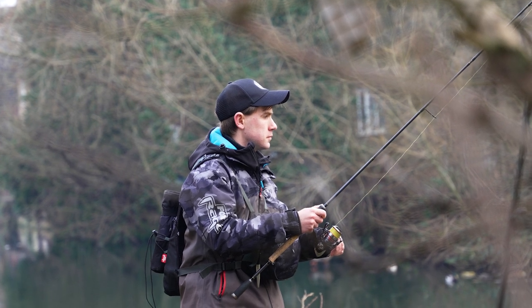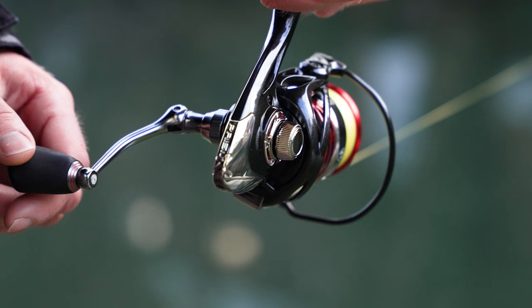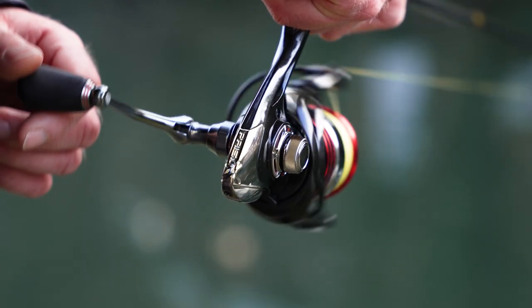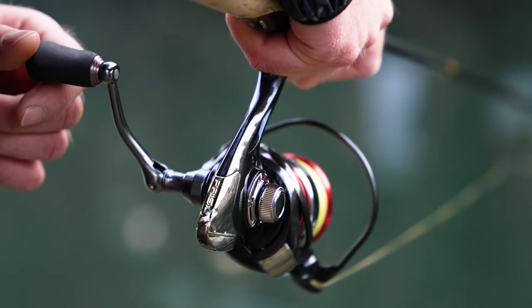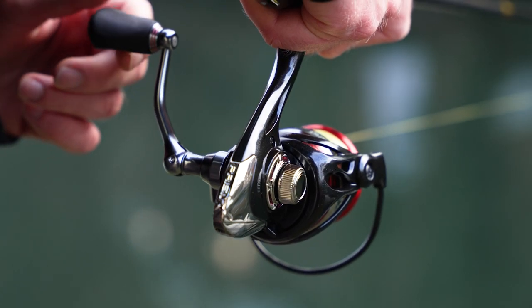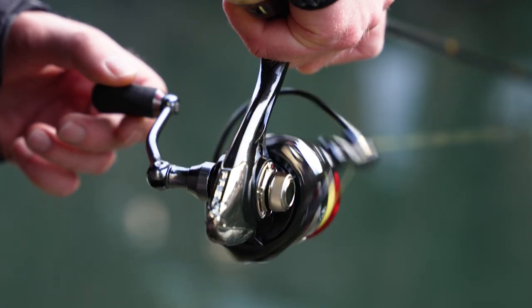This method is a great way of learning the contours of the bottom — ledges, drop offs, holes, flat areas. You can really feel where they are, and it's often in these kinds of areas where fish are holding too.